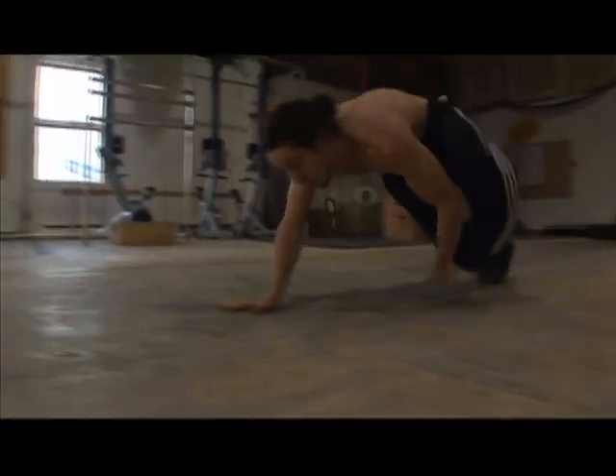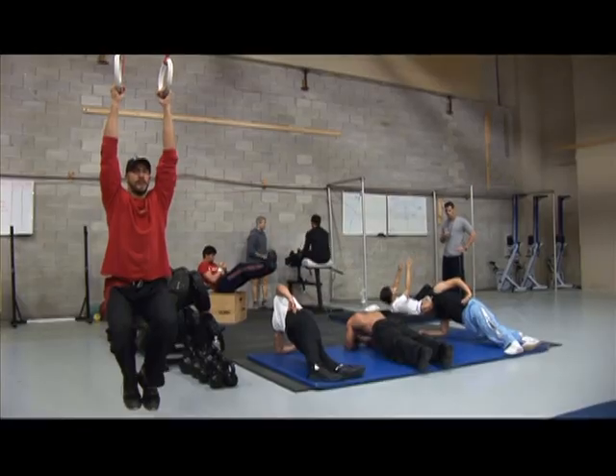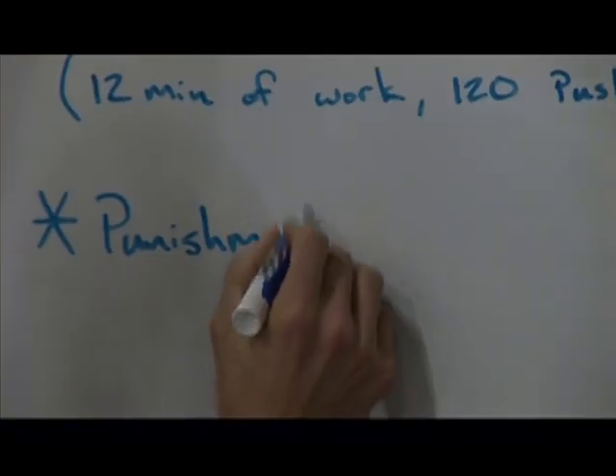We're blending basically three different types of activities — combining gymnastic, metabolic, and lifting or throwing. Some of the guys needed to lose weight, some needed to put weight on, and some people just needed to be recomposed in a sense.